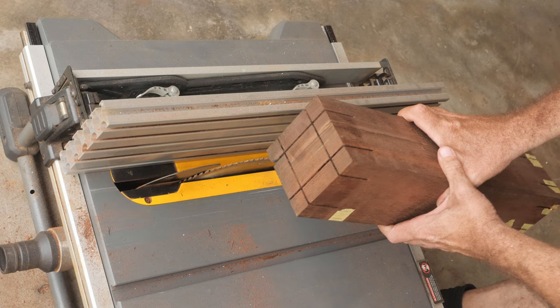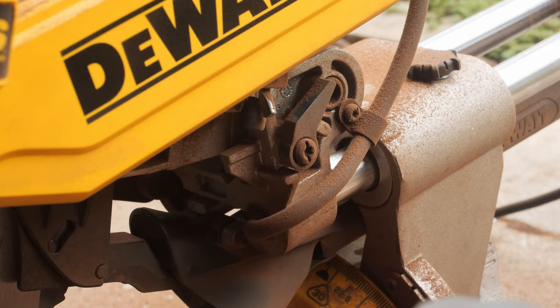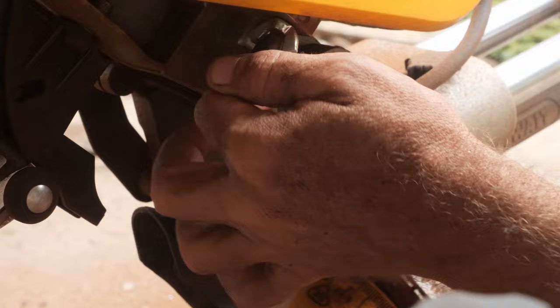You can see the cut is not done all the way — nice. So now we can do the second leg. Here is a great feature of the miter saw which allows you to set the cut depth, so it doesn't go all the way down.